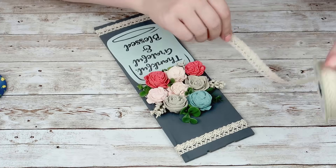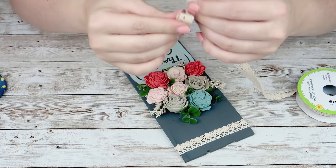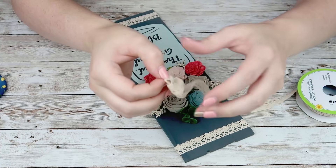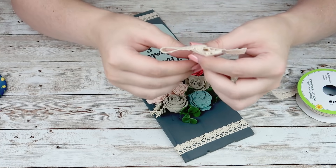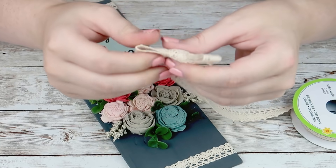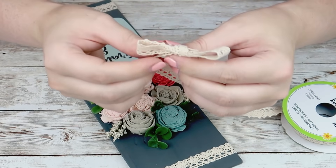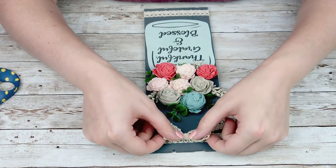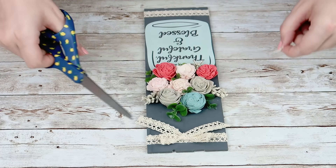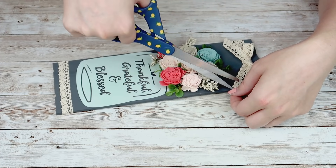I'm going to take some lace ribbon from the Dollar Tree. All I'm going to do is wrap a piece around the top portion, hot glue it in place, and then do the same thing on the bottom. To finish the top off I'm just going to create a little bow by making two loops and tying them together like a little shoelace bow. I'll mess with the length of the loops until I get the size I want, then hot glue that to the middle of the lace on top of my sign, angle cut the tails for my bow, and that's all you got to do for this DIY.